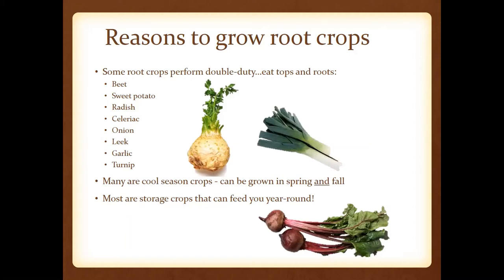If you've already missed the window for some of these or didn't adequately plan to grow root crops in your spring or summer garden, you can certainly do that later into the fall months. Most are going to be storage crops — they're going to be able to feed you year-round. Later this month we're going to talk more about preservation ideas and techniques.